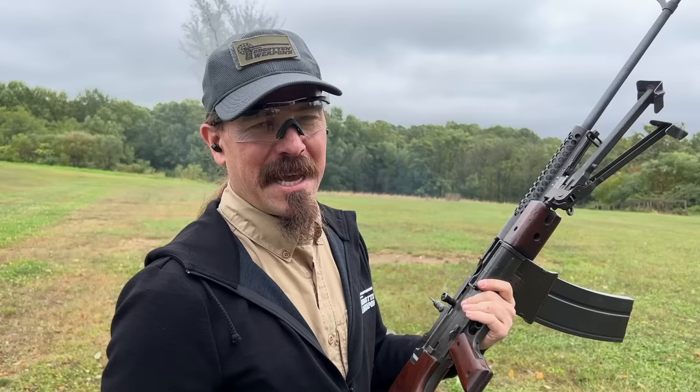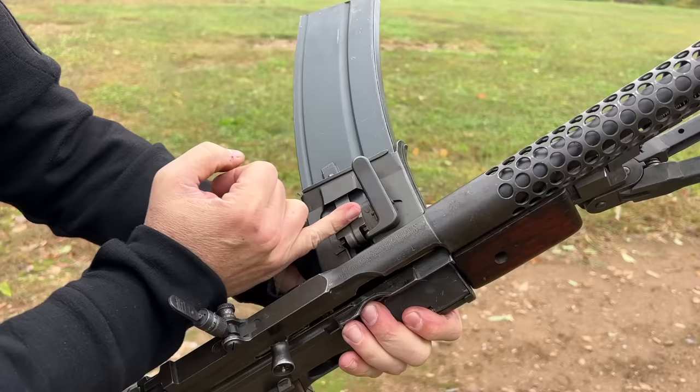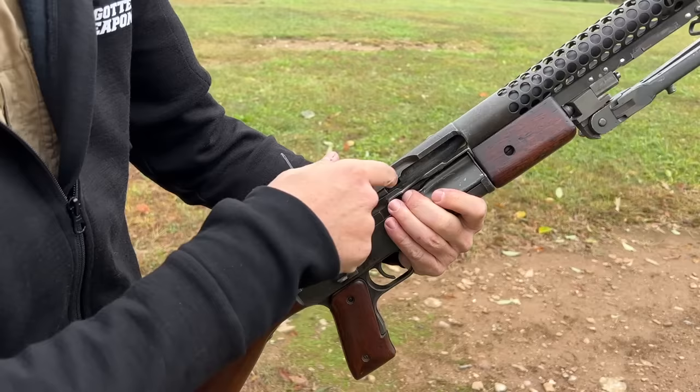I'm also getting a little bit of an issue here with the last round in each magazine. One of the interesting things about the Johnson is the magazine spring pushes to here, and you end up with the last couple of cartridges kind of floating loose in the action. You can see this one had a little bit of a feed issue. So we'll pull that out of there, and then let's try some shooting from the hip.